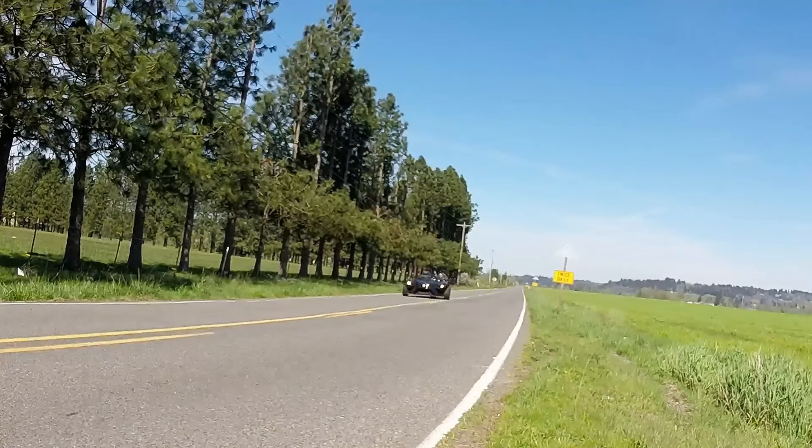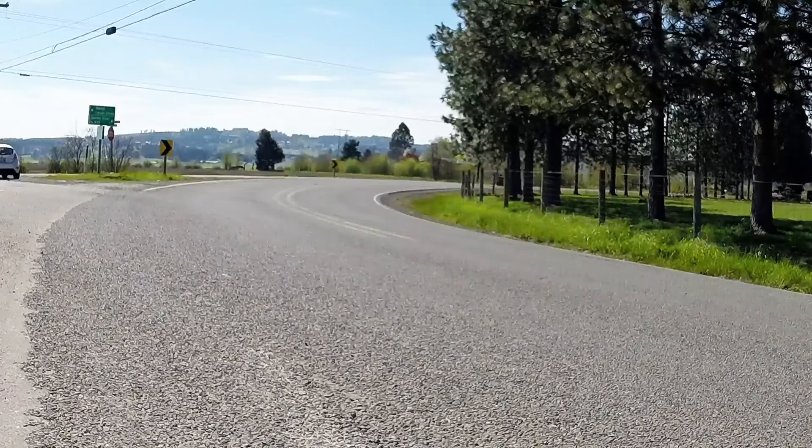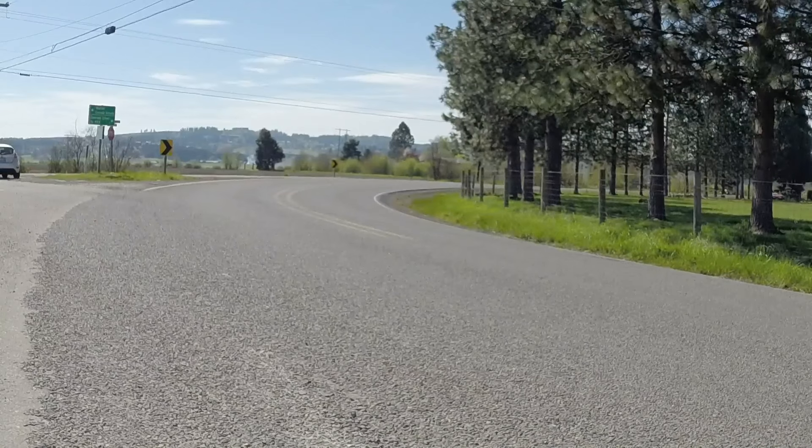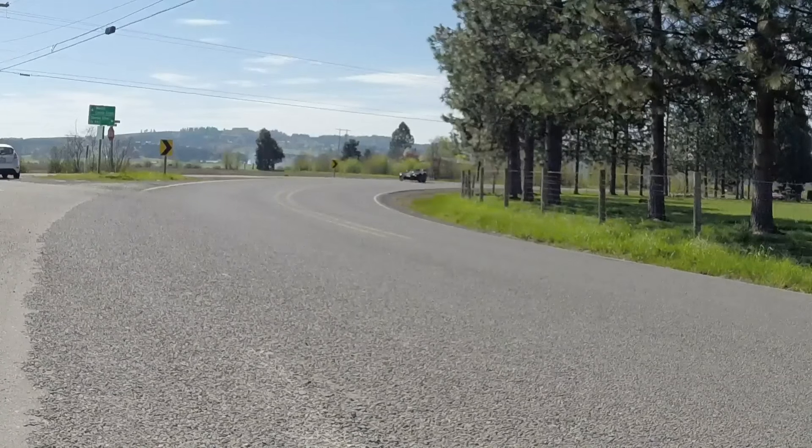Okay, enough screwing around. Let's readjust the ride height and see how this suspension makes the slingshot handle on the road where it actually matters. Out on the road at proper ride height, the ability to absorb bumps on the softest setting was definitely great.